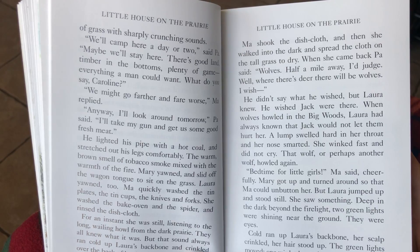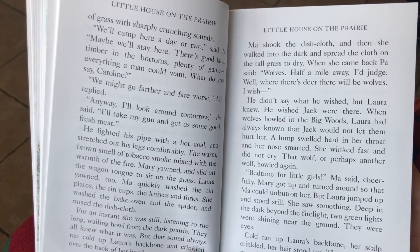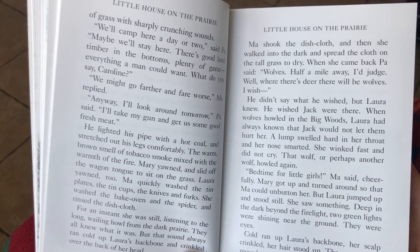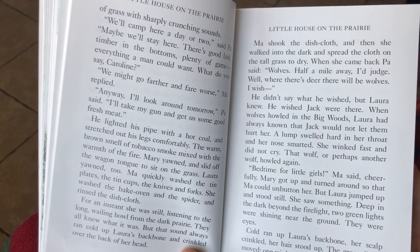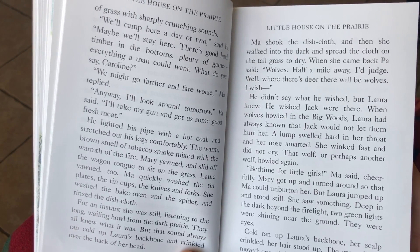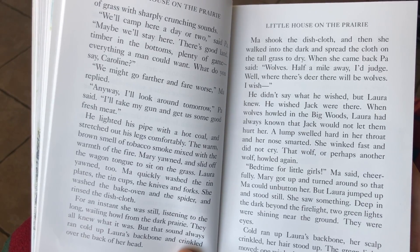That wolf, or perhaps another wolf, howled again. Bedtime for little girls, Ma said cheerfully. Mary got up and turned around so that Ma could unbutton her. But Laura jumped up and stood still. She saw something, deep in the dark beyond the firelight. Two green lights were shining near the ground. They were eyes.